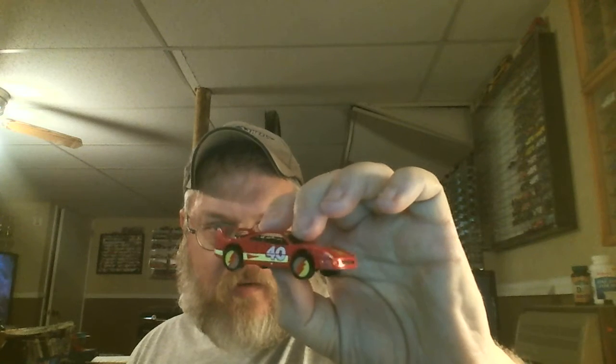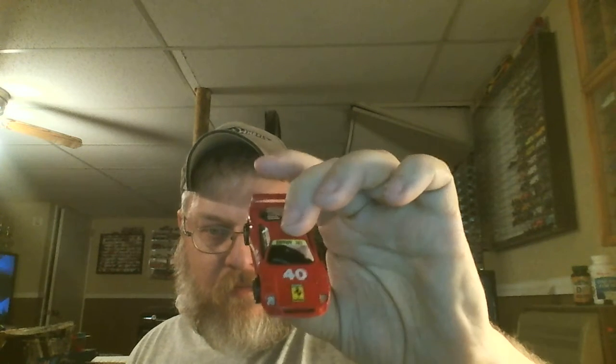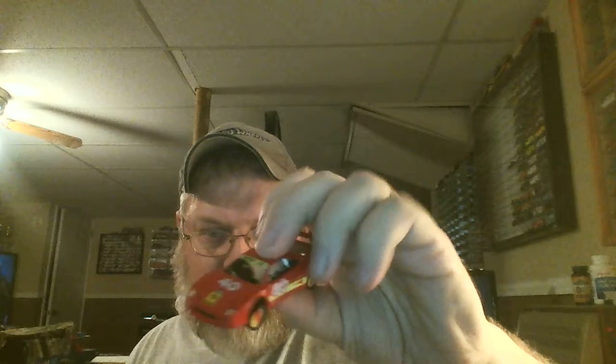Then we've got some Matchbox models here. This one actually says F40 on it. This one's also an F40 — it's got some really cool wheels on it. Looks like a sticker on it, kind of painted up weird.